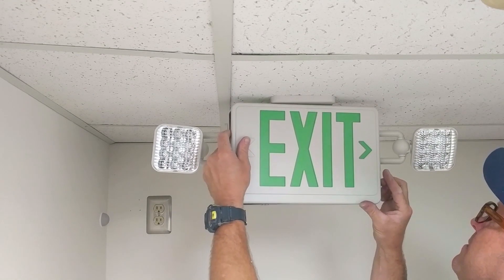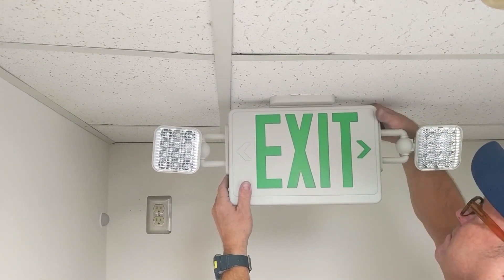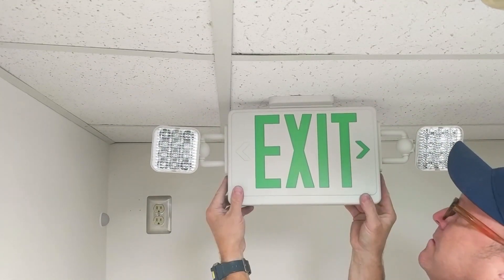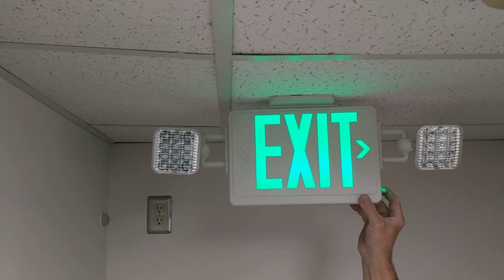It's time to reattach the front faceplate. We've knocked out the right arrow which points to our nearest exit. Finally, we're going to test the emergency mode of the exit sign.